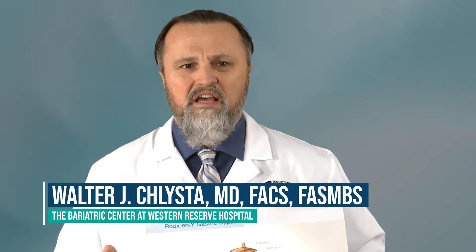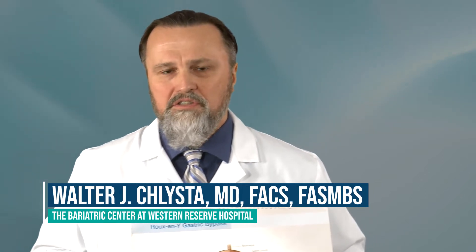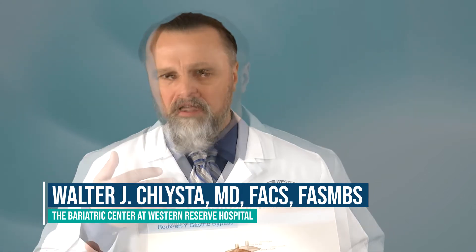This is the gastric bypass. We perform the bypass through six small incisions. Surgery takes a little bit longer than the sleeve, generally two to three hours. The pre-op course and the actual surgery itself, as far as time, and the post-op stay, are very similar between the sleeve and the bypass, and so is the post-op vitamin regimen, so they're pretty equivalent with respect to that.